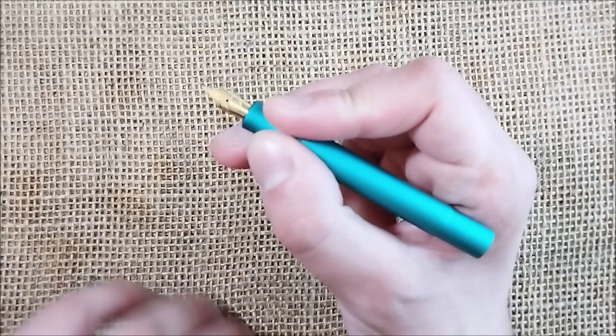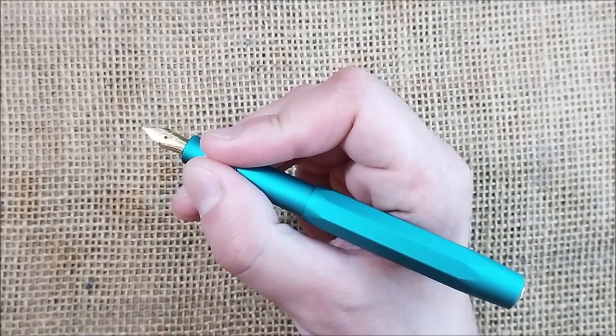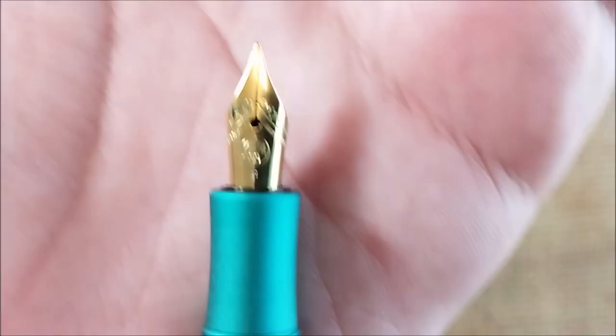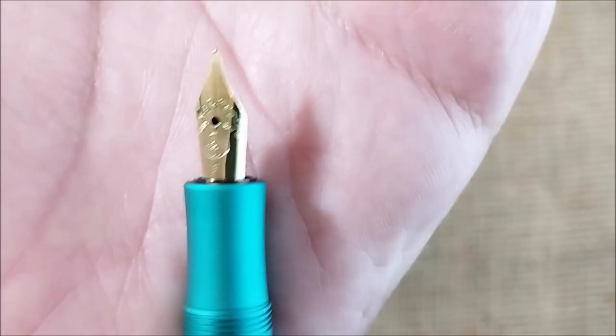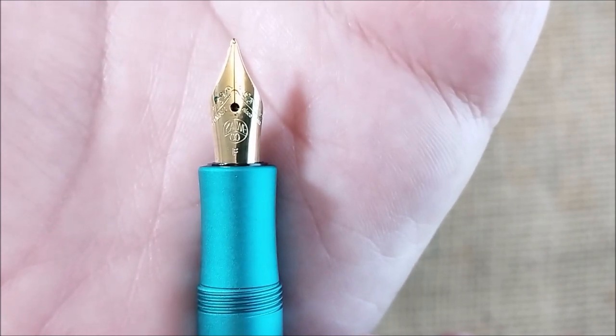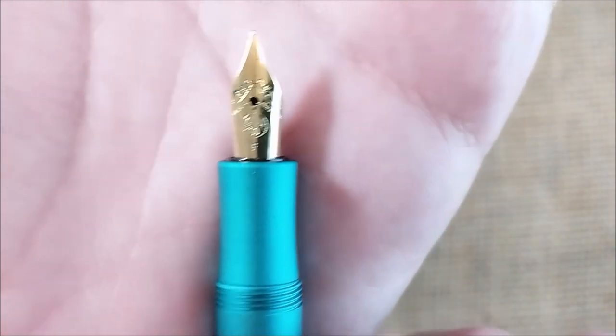The pen is short but you can write with it as-is. If you prefer a full-size pen, you post the cap on the back and you can write with it perfectly as if it were a full-sized pen. It has a small number five nib that can be made of steel, gold-plated steel, natural color steel, steel with black coating, gold in natural color, gold with two-tone, or gold with rhodium plating — so you have lots of variations.